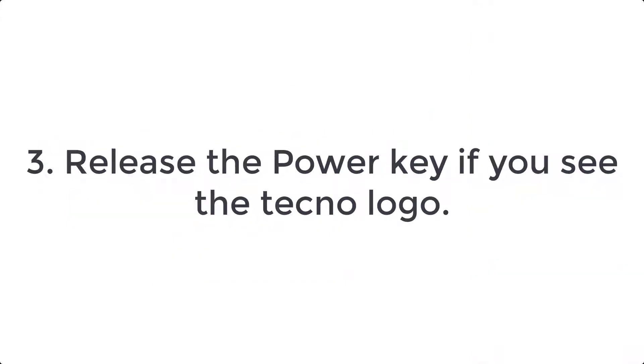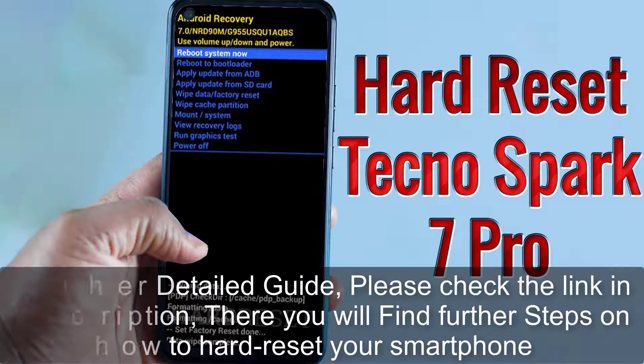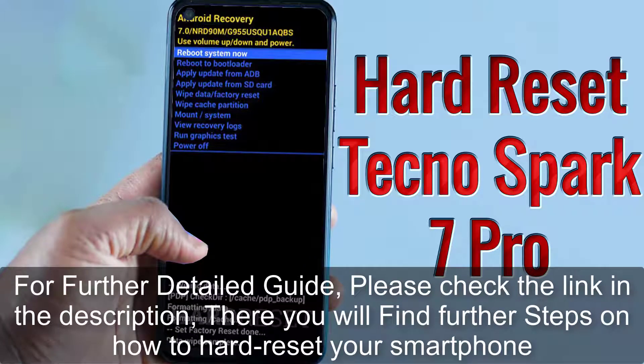Step 3: release the power key when you see the Tecno logo. For a further detailed guide, please check the link in the description — there you will find further steps on how to hard reset your smartphone.